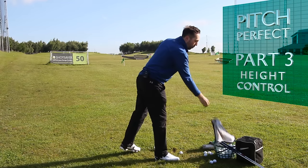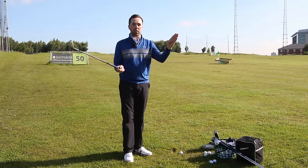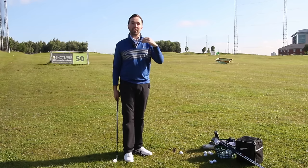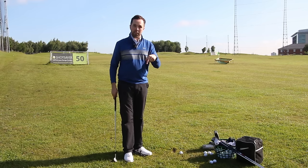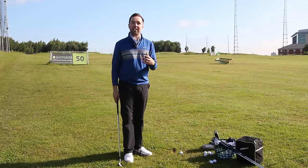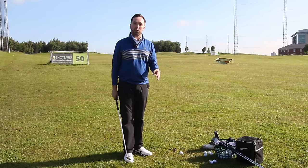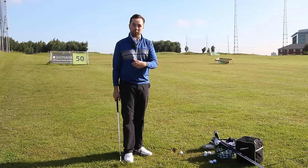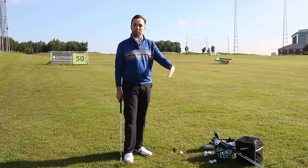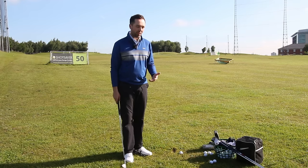If we can judge distance control and height control from a pitch, we're not going to be that far right and left. For me, distance control is much more important than direction control on a short shot. This technique will help you strike the ball a lot cleaner, hit ball then floor a lot easier, come through the ball relatively shallow, create lots of power and spin, and it's more repetitive - much easier to do.